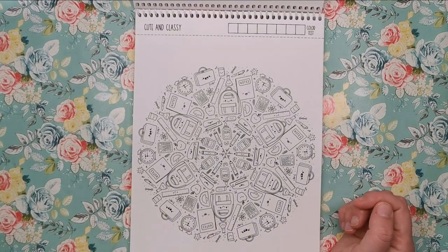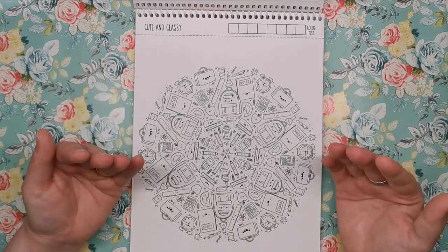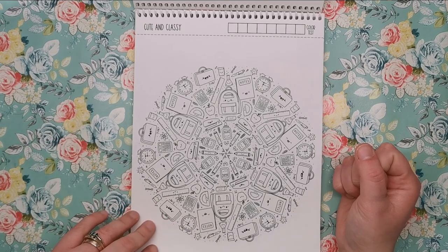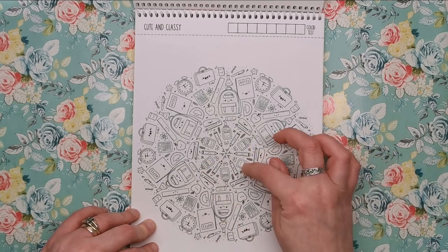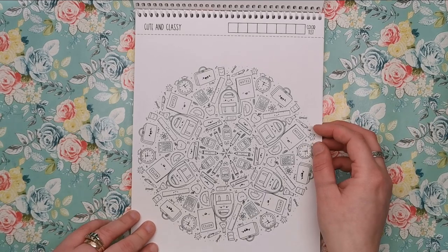Next, we've got Cute and Classy — all about the classroom or school supplies. We've got a briefcase, notepad, rucksack, ruler, apple, stapler, glue, pencils, little pins, calculators, alarm clocks — all sorts.